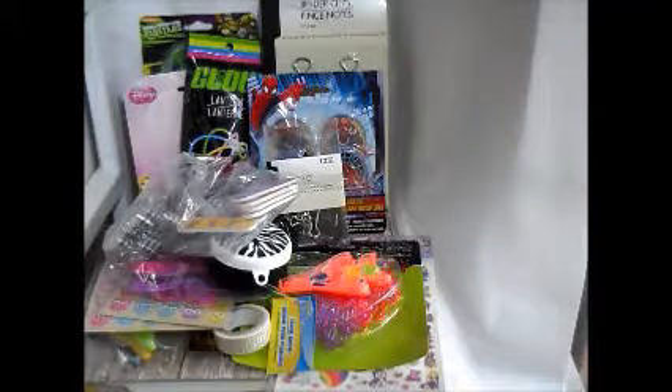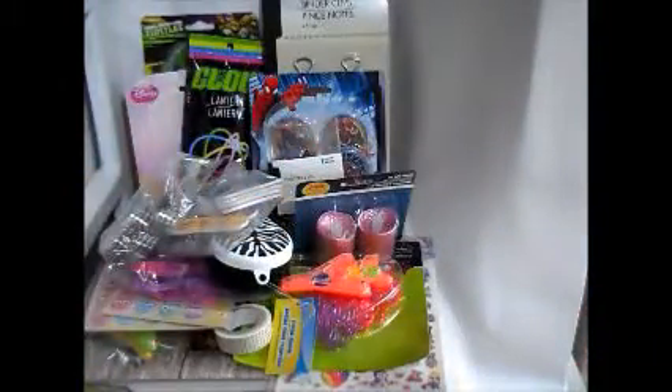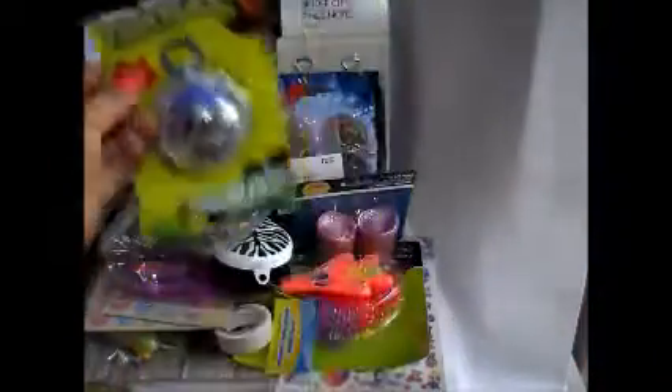I got these — I thought they were so cute, I want to do a project with them. They're little lights, but aren't those pretty? And then my son got, of course, a yo-yo.